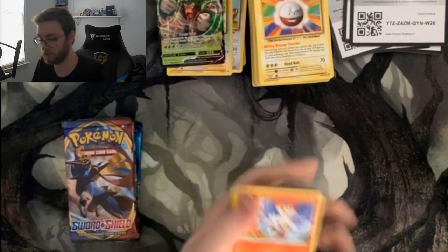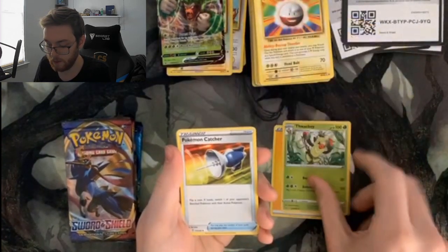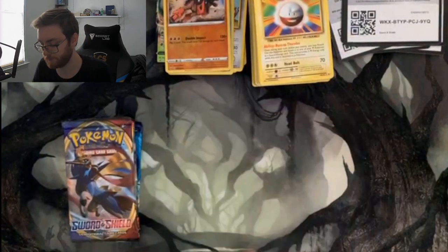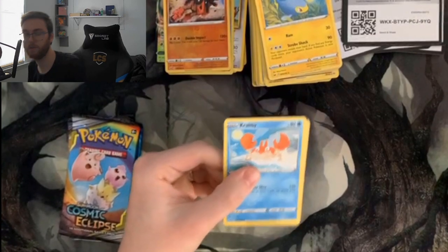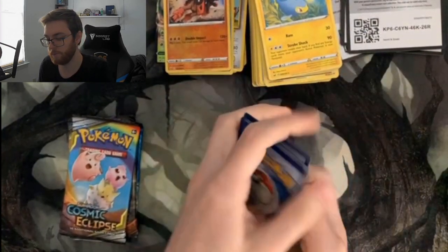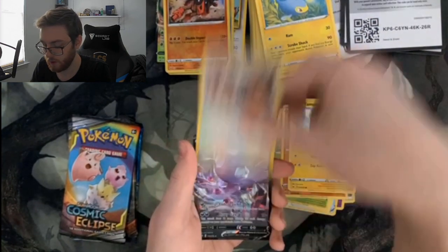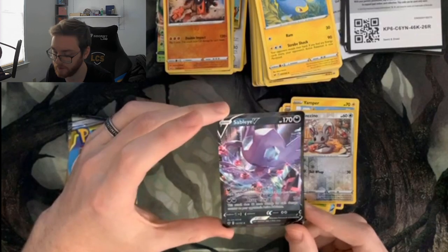From the first Grookey tin Sword and Shield pack: Lightning Energy, Thwackey, Pokémon Catcher, Drizile, Scorbunny, Sinistea, Maractus, Pikachu, Galarian Meowth, foil Mudray, and a normal Lanturn. From the second Sword and Shield, I think these are pretty seeded: Leaf Energy, Pokémon Catcher, Haunter, Vitality Band, Krabby, Galarian Zigzagoon, Gossifleur, Silicobra, Yamper, Munchlax — and this is our first full art V pull of the whole opening! We got the Sableye V!